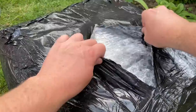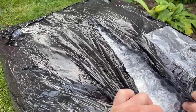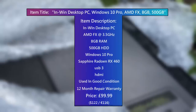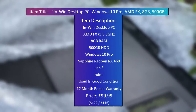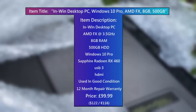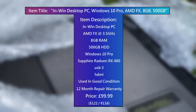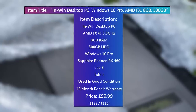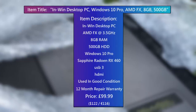I was very excited about this one because for the price the specs sounded pretty solid, though they weren't completely specific. This second-hand system was advertised as an In-Win desktop PC with a 3.5GHz FX processor, 8GB of RAM and an RX 460 graphics card. It also came with a 12-month repair warranty. As I'd soon find out, and as you will shortly too, there were a few unexpected surprises in store.